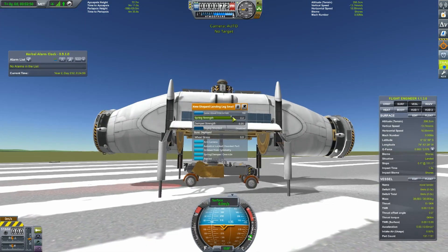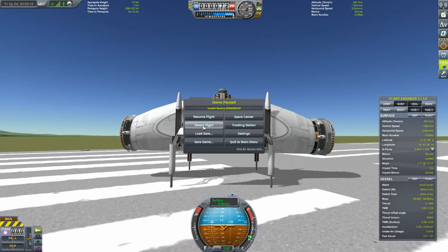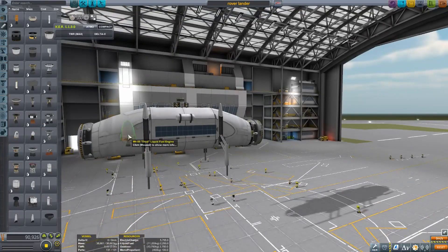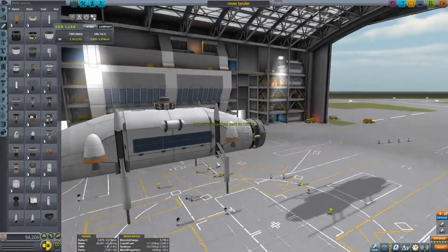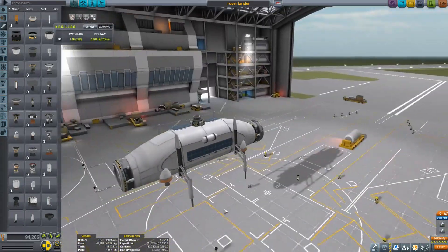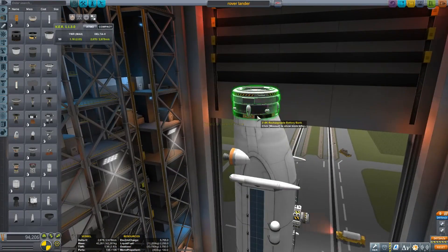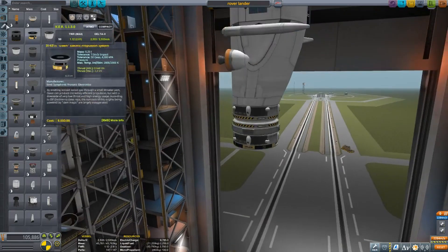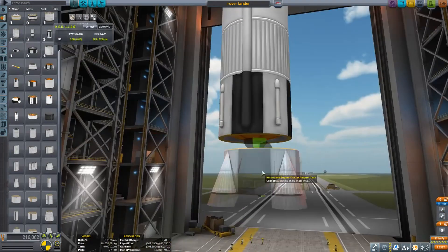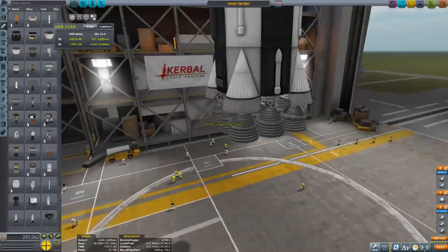I noticed a problem — the vessel was a little too heavy — so I reduced the dampening strength. I also took advantage of the new feature where you can choose how strongly the docking ports attract each other magnetically, since sometimes that magnetic pull can mess you up.